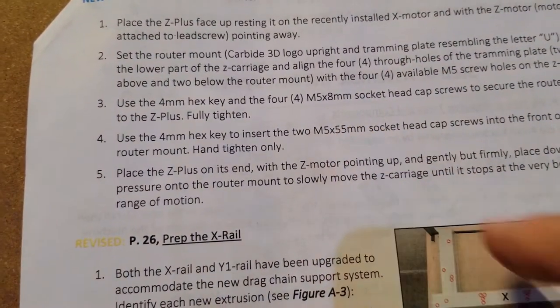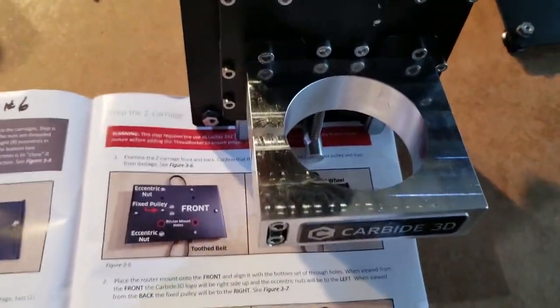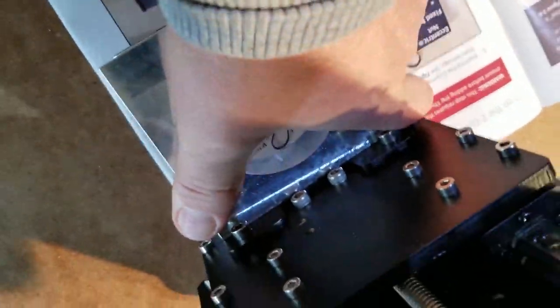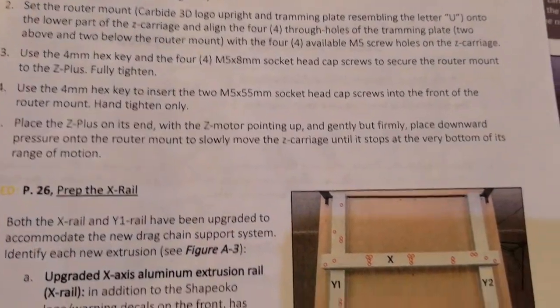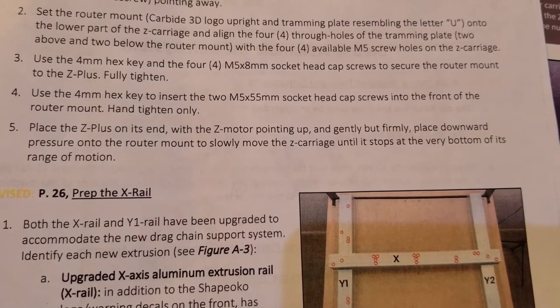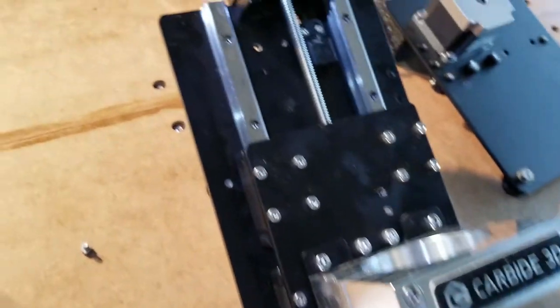I went ahead and did step four. So it wants me to place the Z grill on its end - it basically wants me to stand it up like this and push down. Gently but firmly place downward pressure onto the router mount to slowly move the carriage until it stops at the very bottom of its range of motion, which is what we just did. I'll set that guy back down. So I just moved it all the way down.